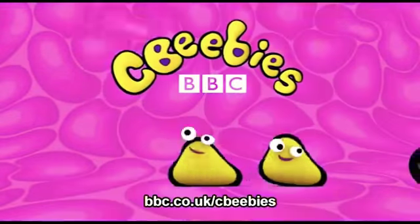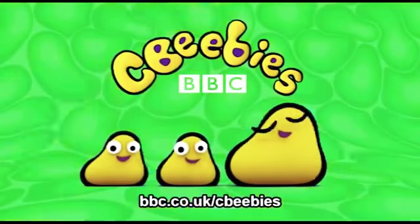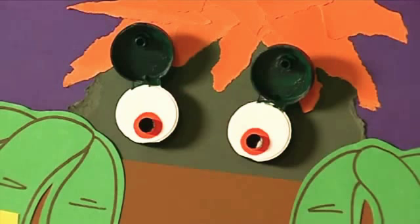This is CBeebies on YouTube. Find even more fun and games for your child at the CBeebies website. Try making a peeping lid picture with a funny monster peeping out from behind a wall. Let's make it.